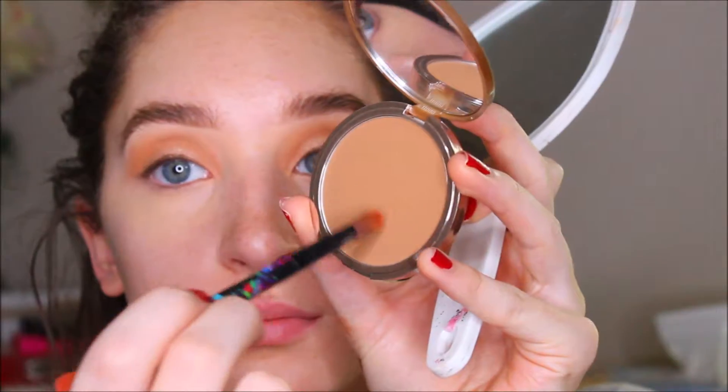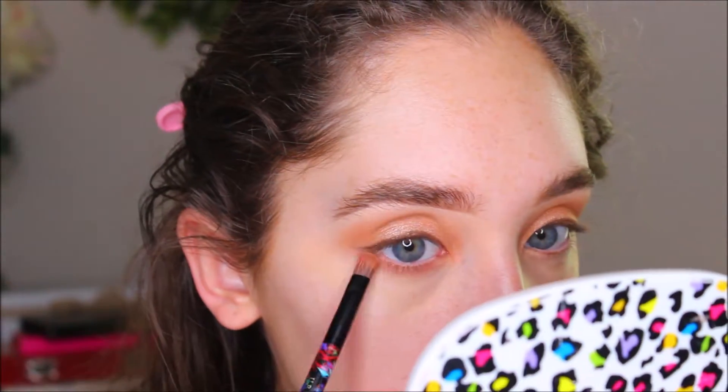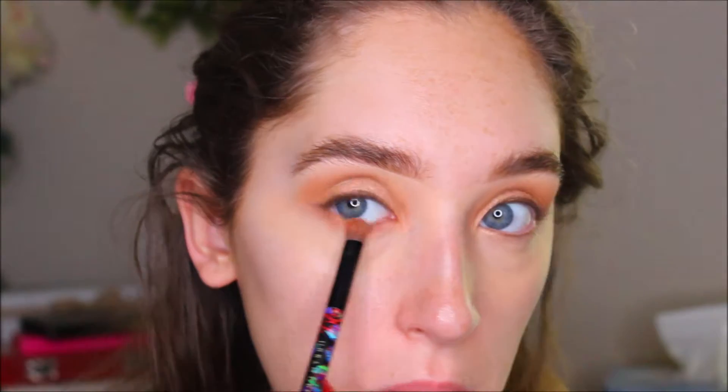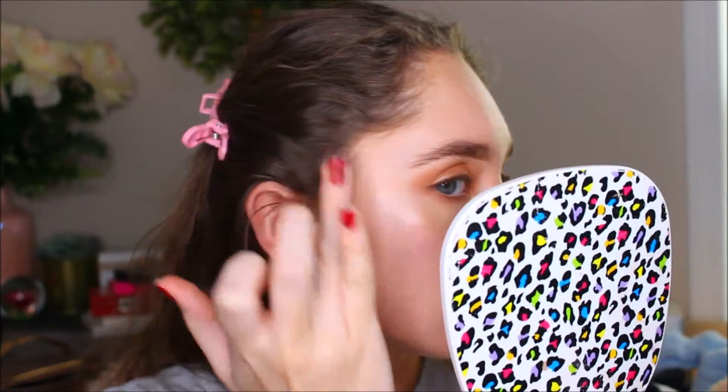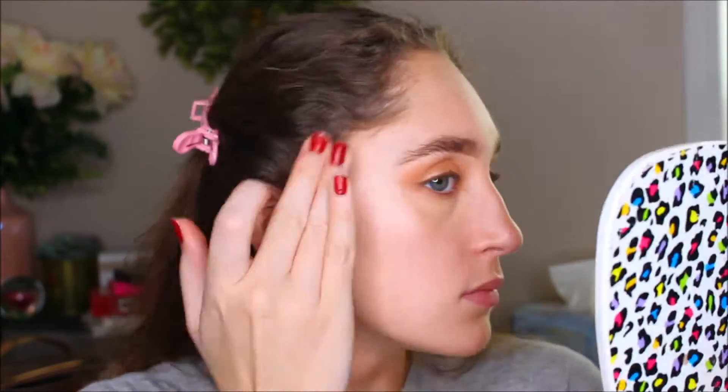And then I'm going to conceal my eyes and then go back in with the bronzer shade and blend that on the lower lash line so it ties the eye all together. And then I'm going to go in with the Moonlight Enhancer Drops by Cover FX. I'm just going to use this as a base for my highlighter because it's going to peek out through my foundation.